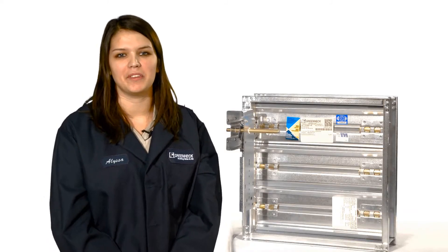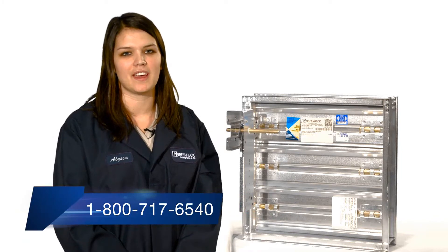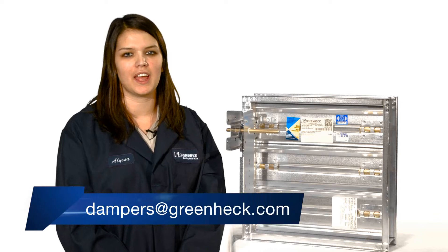I hope you found this video helpful. If you have any questions, please call us at 1-800-717-6540 or email us at dampers@greenheck.com.